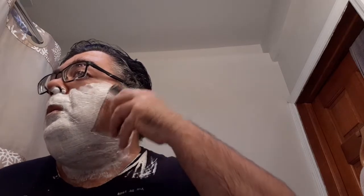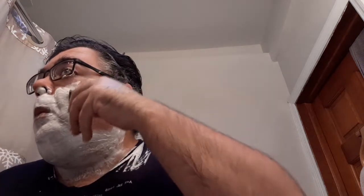Time for the first pass with the Wilkinson Sword Classic TTO Razor. Very good, very good start with this shave. Sorry everyone — there was a Facebook notification; I'll deal with that later. If you heard that, I'm sorry. Still learning the ins and outs of this new phone.